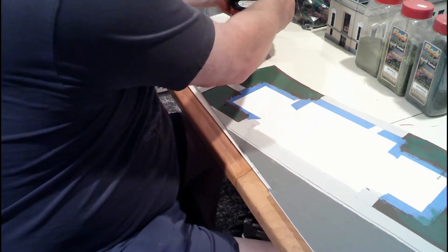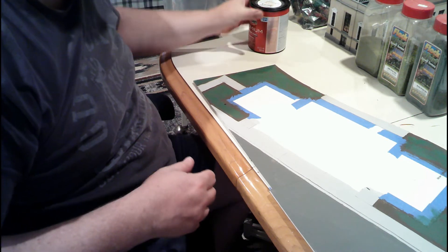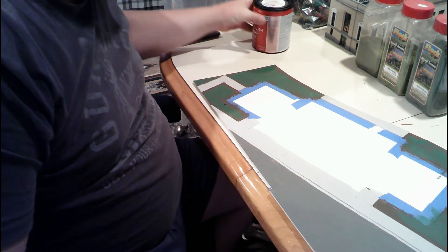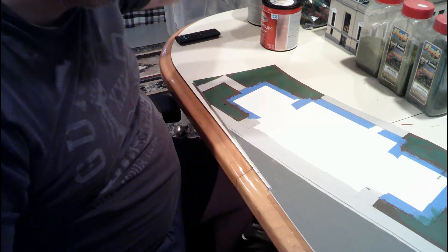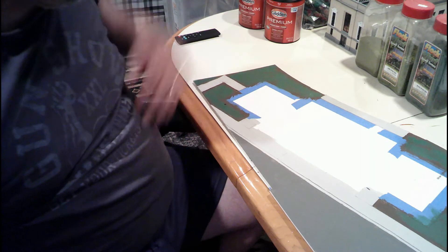And again, this is latex. This color is Glidden's Mountain Forest — or Mountain Forest, I'm sorry. They came from Home Depot. So I will link everything that I'm using, or all the colors that I'm using on this, in the description.